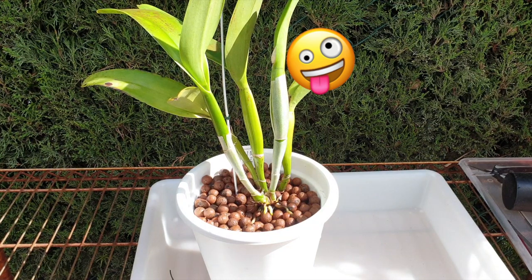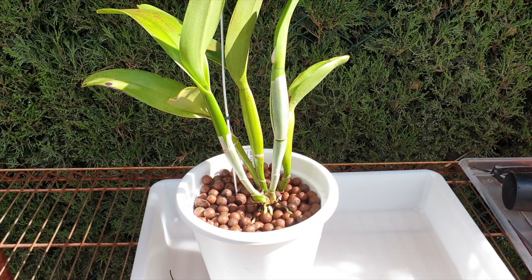Not because it needed it, but that one growth back there - yeah, I didn't like the way it was leaning over like that. It makes my shelf life much easier. Bye.